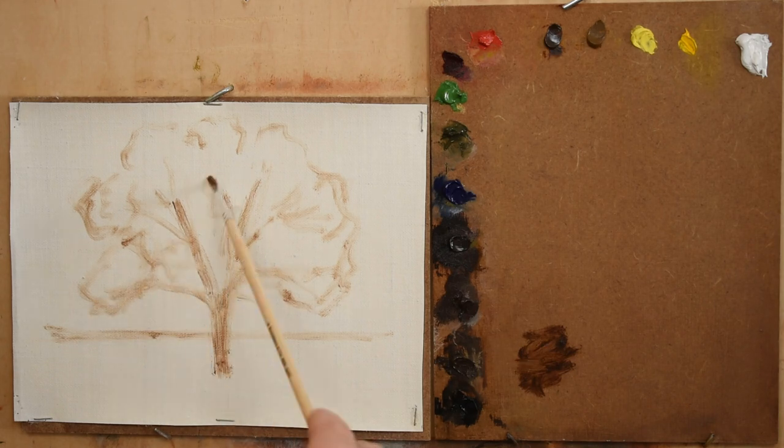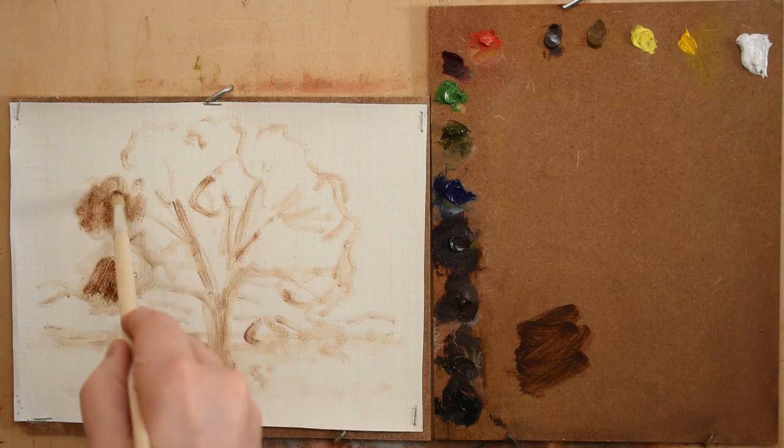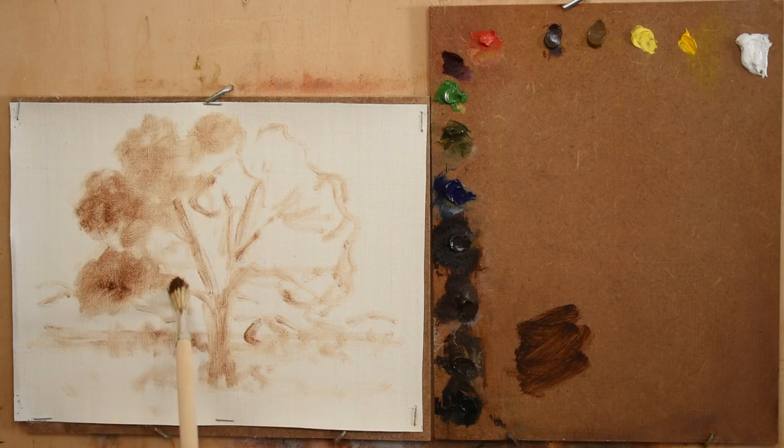I start by drawing in my sketch with burnt umber and then I make a quick monochrome underpainting. I scrub the paint quite loosely, grouping the foliage into large masses.